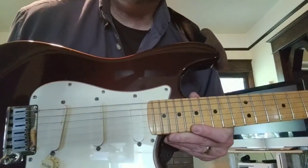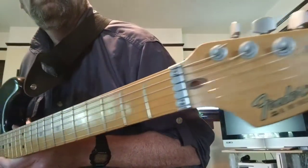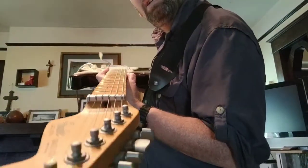You can see what the pickups are, the neck, frets are in really good condition. Let's see if we can see this — everything is straight on it. You can check that out.